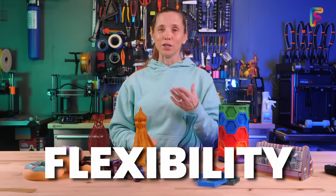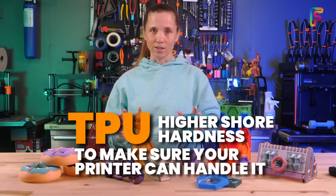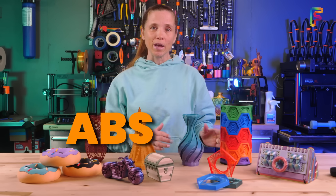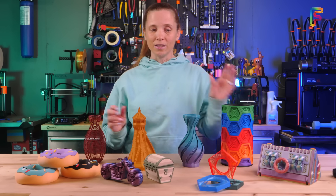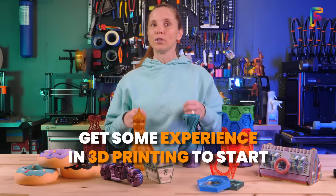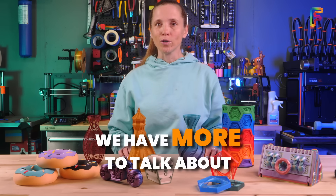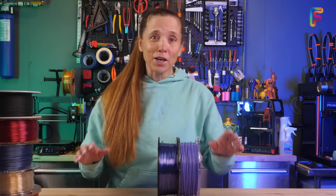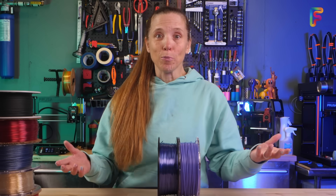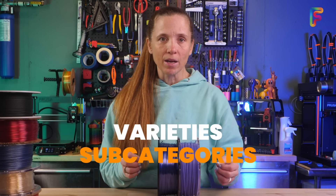If you need flexibility, you're going to need to go with TPU — try something with a higher shore hardness first to make sure your 3D printer can handle it. If you need to go ABS or ASA, make sure your 3D printer is capable of it. I still recommend getting some experience 3D printing before you jump into the harder filaments. But we still have more to talk about because within PLA, there are just so many options — let's talk about the varieties or subcategories of PLA.